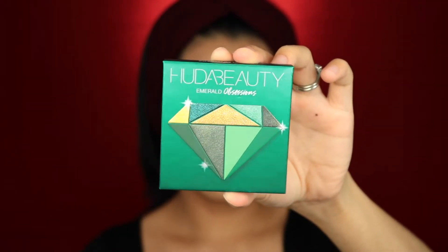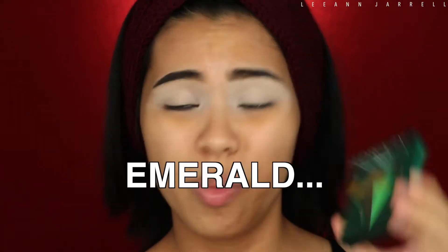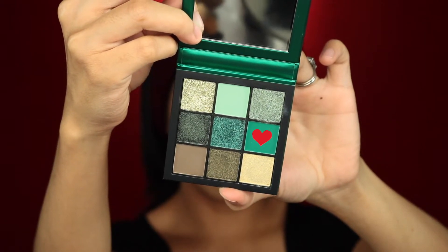Next we're gonna grab the star of the day, which is the Huda Beauty Emerald Obsessions palette in the shade Emerald. This thing is so small yet so delicious looking, but it's freaking expensive. I really wish they had names on these eyeshadows — if you're gonna charge that high a price, at least put some names in there. Not all people are good at describing colors. So I'm gonna get this green shade and apply that all over my crease and transition color area.